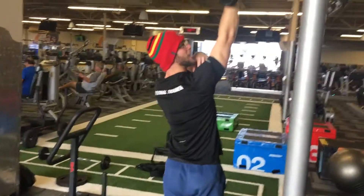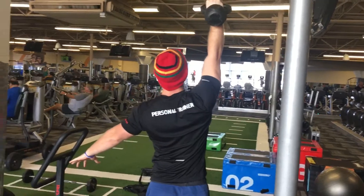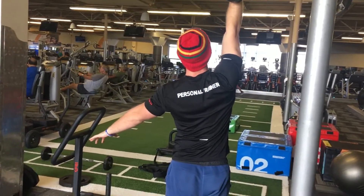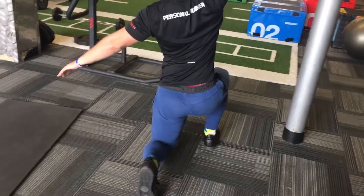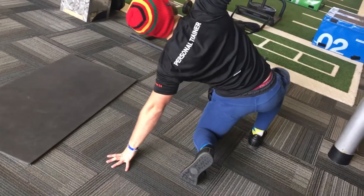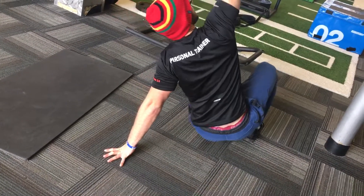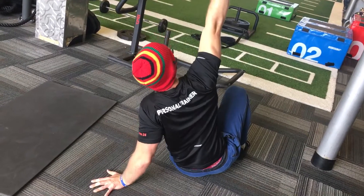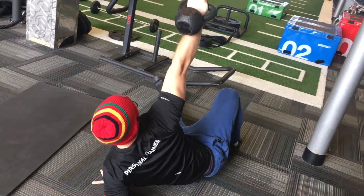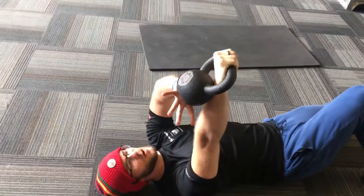The whole time you want to be looking at the kettlebell, keeping a straight arm. Now reversing back through the steps — step seven, step six, five, four, three, two, and one — and then you just go back to the ground nice and slow.